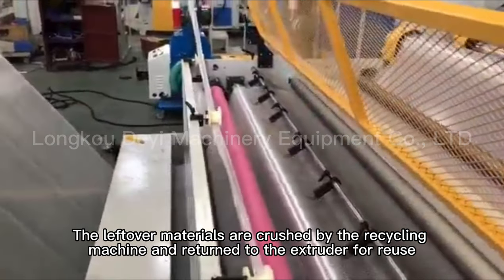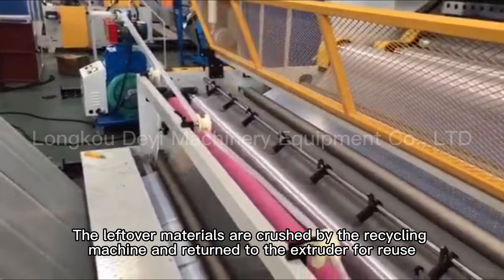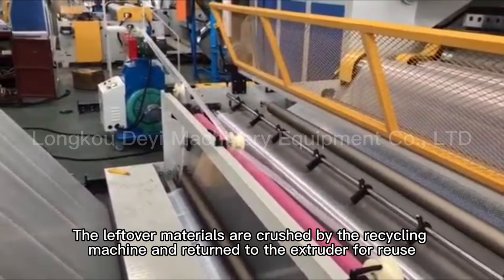The leftover materials are crushed by the recycling machine and returned to the extruder for reuse.